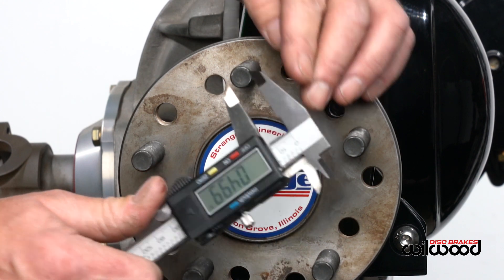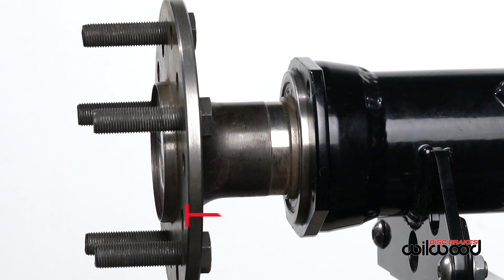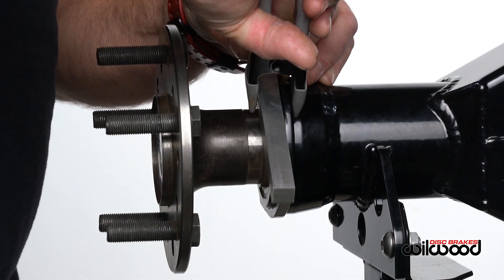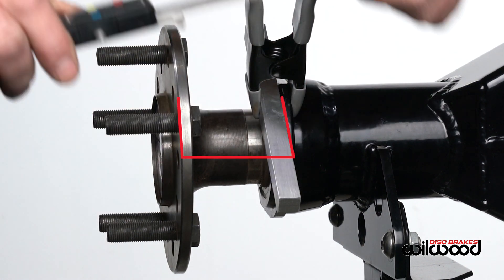With the axle and bearing in position, we're now going to measure the axle offset from the face of the axle to the axle housing flange — not the bearing. This measurement ensures the caliper will center over the rotor, so accuracy is very important. Attach a straight edge to extend the plane of the flange outward so we can achieve an intersection with a perpendicular line from the face of the axle.